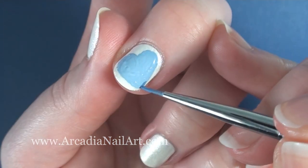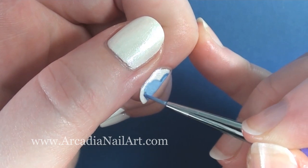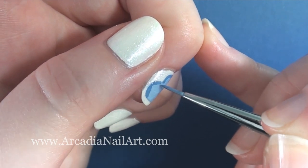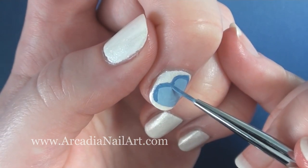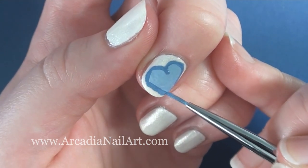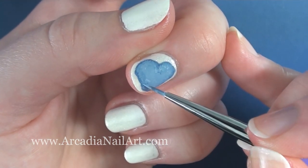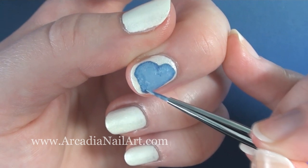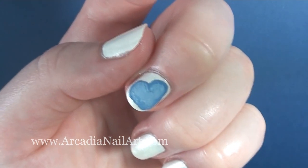While it's still wet, quickly paint around the edge with the darker shade. Wipe off the brush on a tissue so there's hardly any paint left on it, and start dabbing at the line where the two colours meet. They'll slowly merge together to create a faded effect.